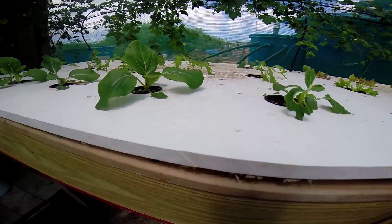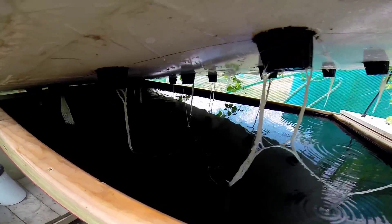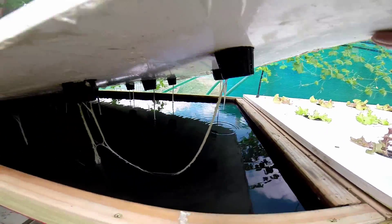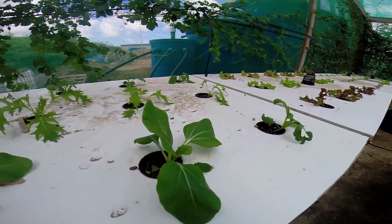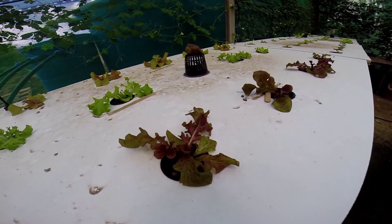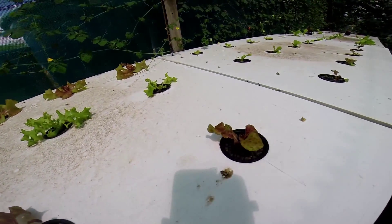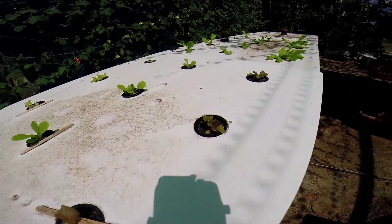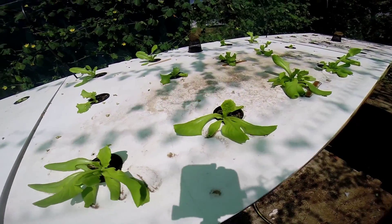You can see the root system where it's starting to go, hanging down. So that is around day 22, things are starting to tick back up. These guys are a bit younger — maybe planted about a week later. And these guys here are the same age as the others, so they are about 3 weeks now from seed.